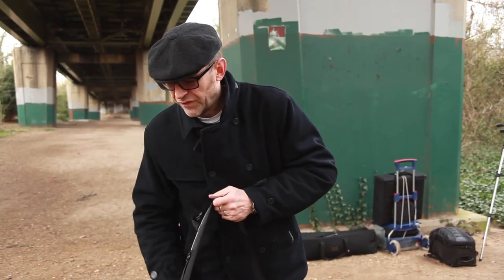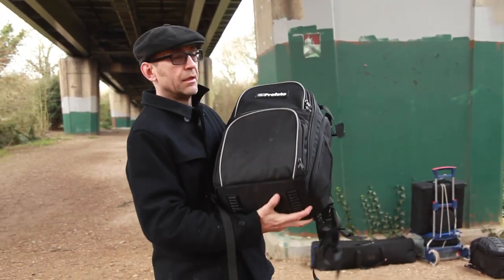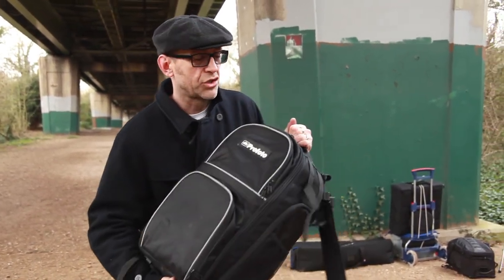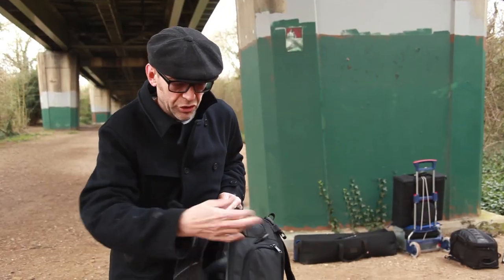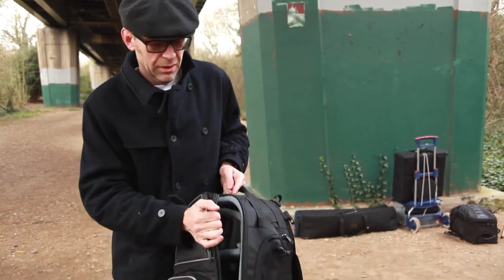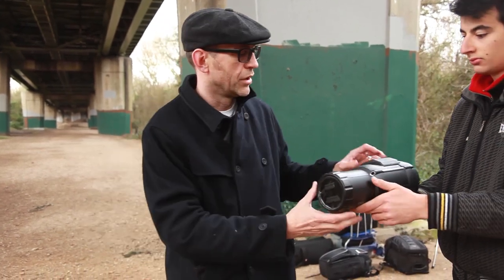We're here today to shoot some fashion. We've got the amazing Profoto kit — four Profoto B1s. Look at this little rucksack, light as a feather. It's a two-head kit. Basically everything you need for a full shoot. Absolutely unbelievable. We're going to be shooting Millie today, a great model from Storm Model Agency in London. We've got the right kit for the right location.